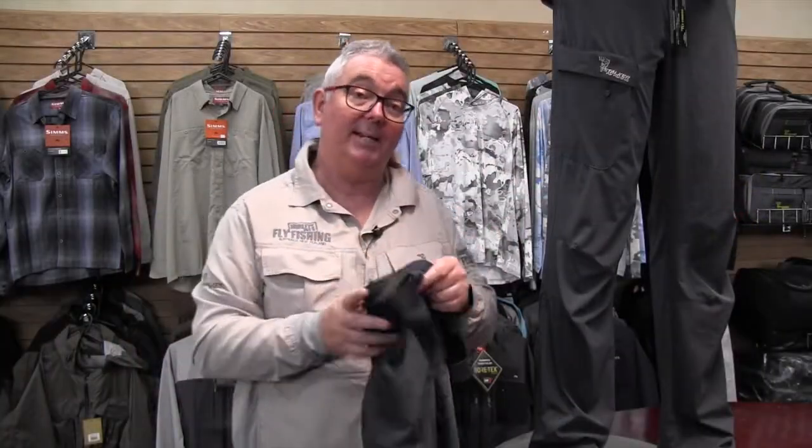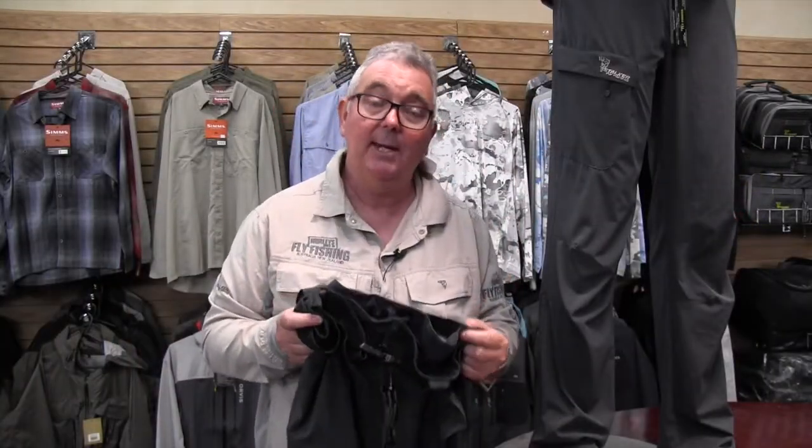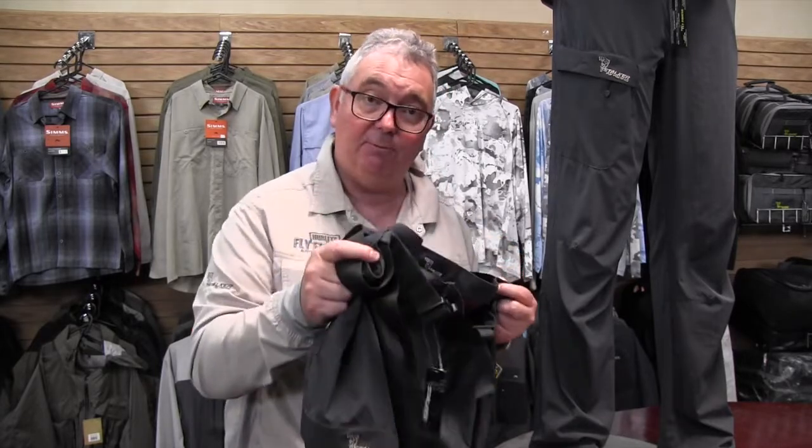Whether you're wearing these wet wading or under your waders, you're going to have the movement you need that you haven't had before. Once you wear these, you'll never go back to your old nylon or cotton pants ever again.